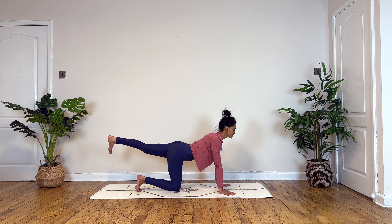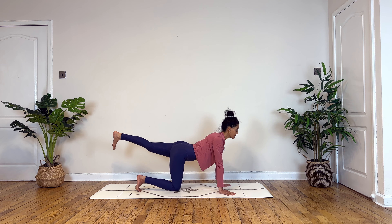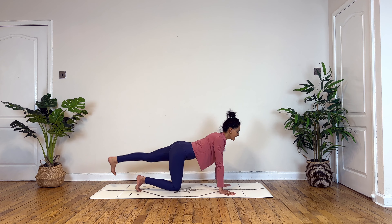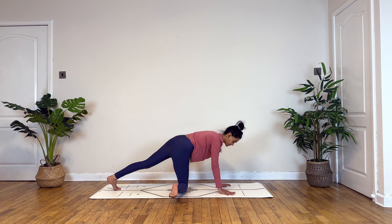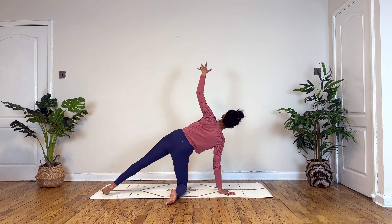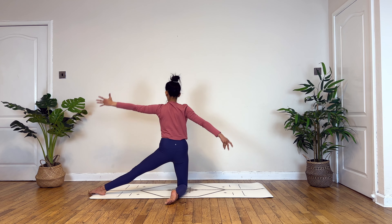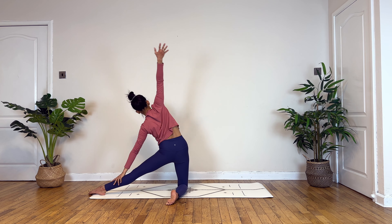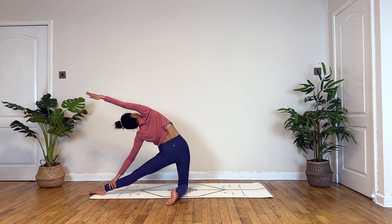Take a deep breath in and now slowly drop your foot down. Then gently turning your right toes towards the side, begin to lift your left hand up. From there, starting to lift up and moving into Parighasana, Gate Pose.